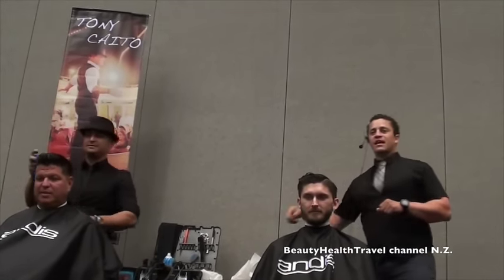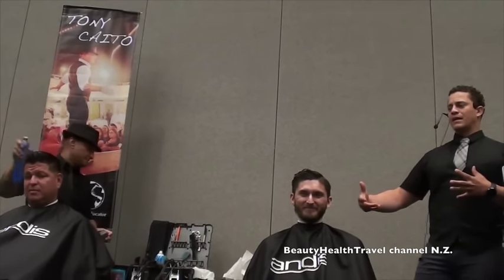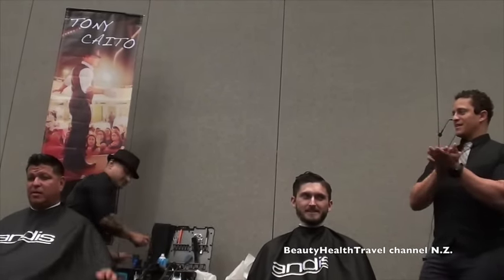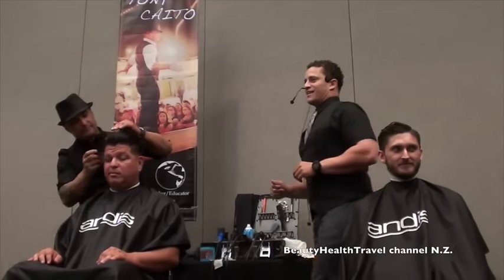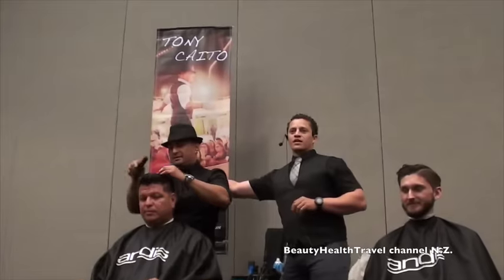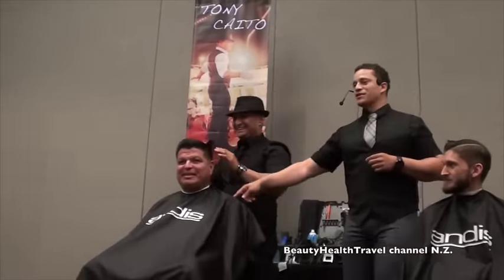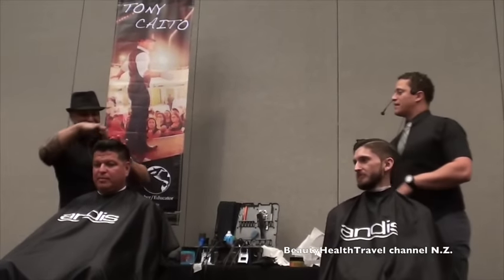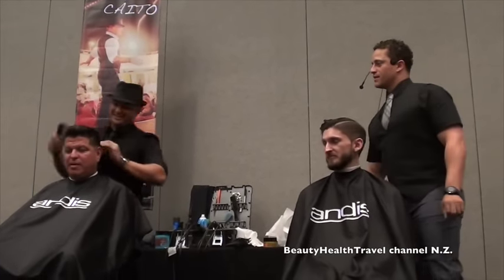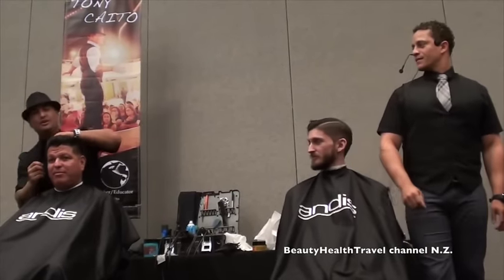Does Evan look good? Yes? Can we clap for Evan, please? Does Tony look good? Oh, he got a comb-over too. Yeah, see? Who knew?